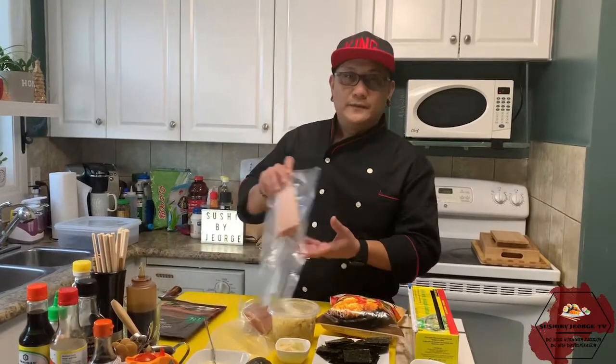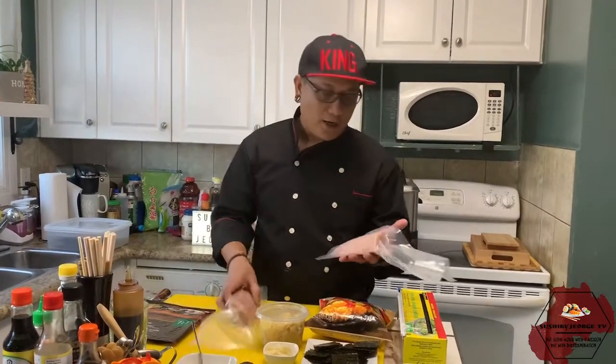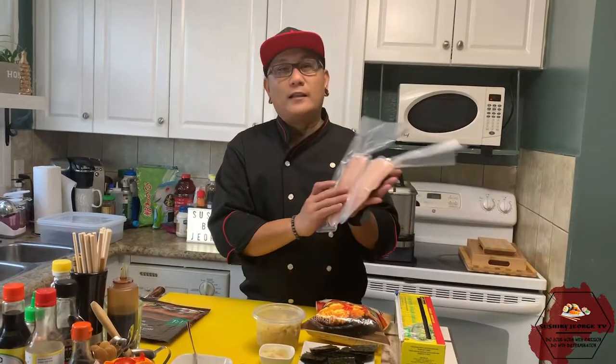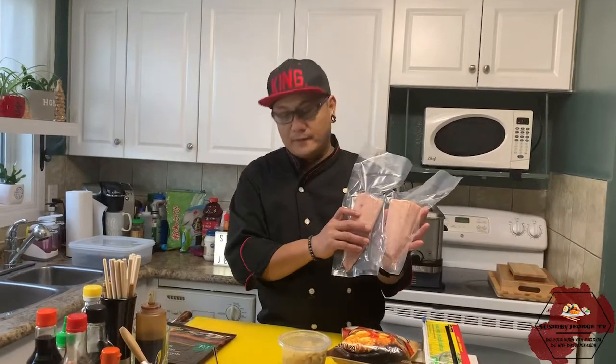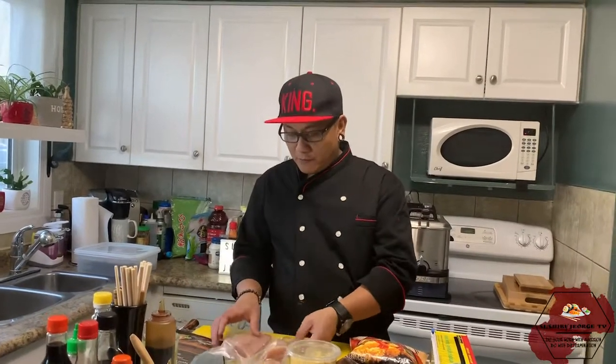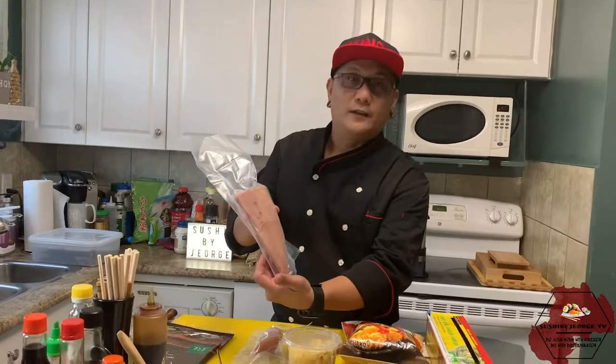Ang kakailanganin natin is tuna. Ito po yung binili kong tuna. Kunti lang ang kailangan natin. Nakasale po yan na tuna. Magandang brand. Ganyan po ang texture niya — Abacor tuna.